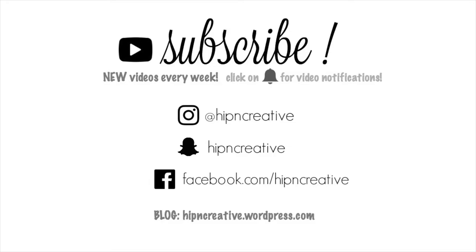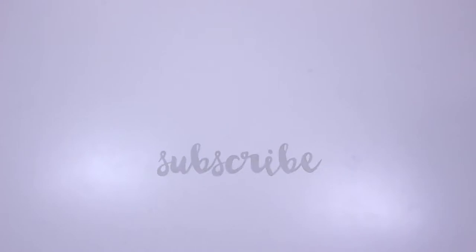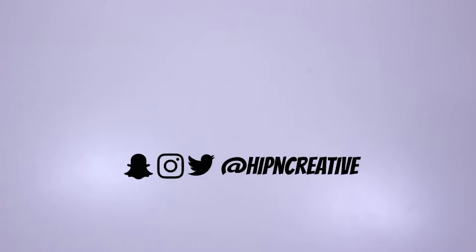What's up guys, it's Amanda here, Hip and Creative. Thank you so much for joining me today. In today's video I want to share my planner tassels that I created about two weeks ago. I shared them on Instagram — if you don't follow me there, I'm sharing it with you today, but I'd love it if you headed over and followed me and said a quick hello.